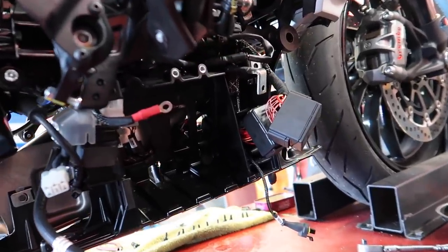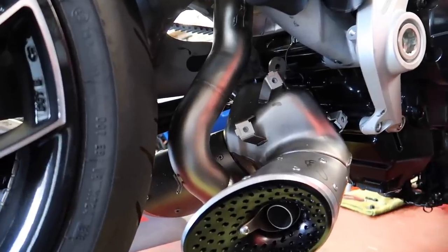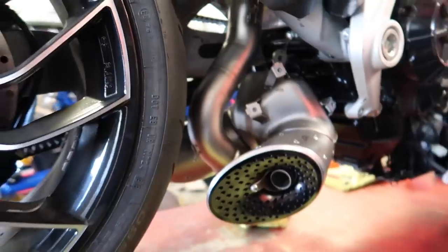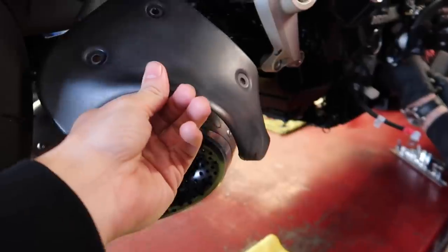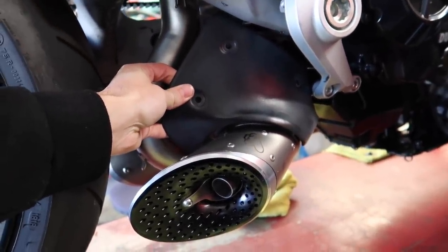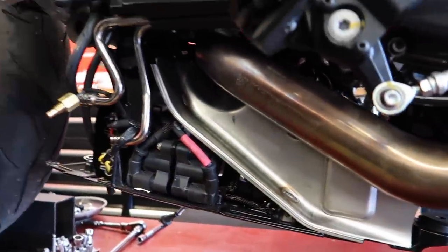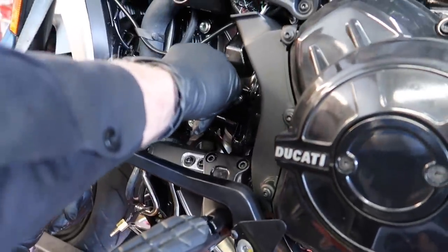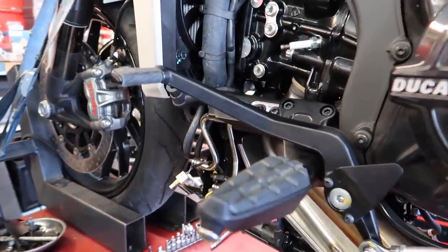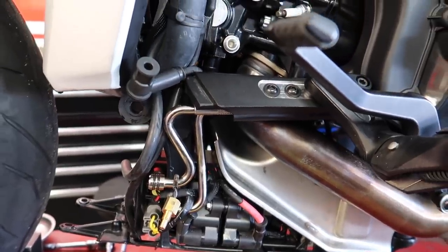Trevor is going to start to tighten back up the header bolts — he's going to go back into swivel land. Trevor was saying it's definitely a lot easier to drop that entire belly panel down and allow access to all of the header bolts, so if you're going to try this yourself make sure you do that. But honestly, I would recommend having a Ducati dealer do this pipe because it's pretty involved. Anytime you're dropping the oil cooler unit and stuff like that, there are just things that can go wrong. You just don't want to screw something up.